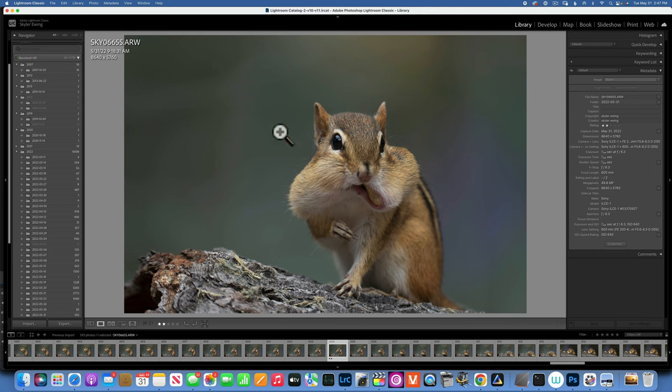Hello my friend, today we will edit this image in Luminar Neo. Right now we are in Lightroom. I just want to show you quickly — I shot this with my Sony A1, 200-600mm lens, at f/6.3, 1/320 of a second shutter speed, and ISO 640. Because the ISO is a little bit high — not too high for my A1, it can handle it — I would like to take it into Topaz DeNoise.